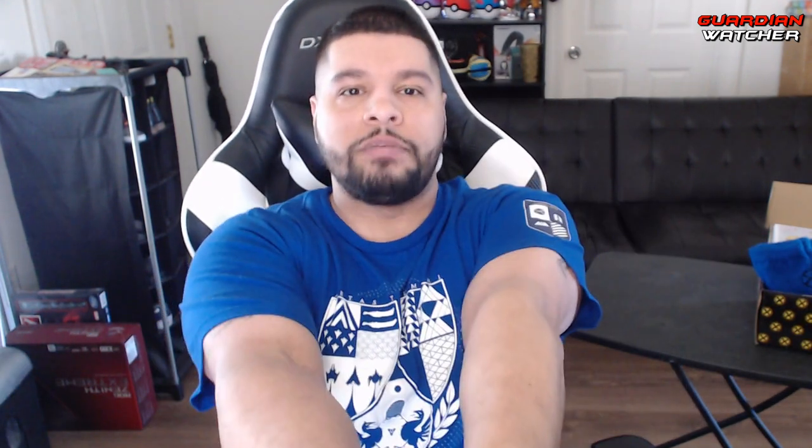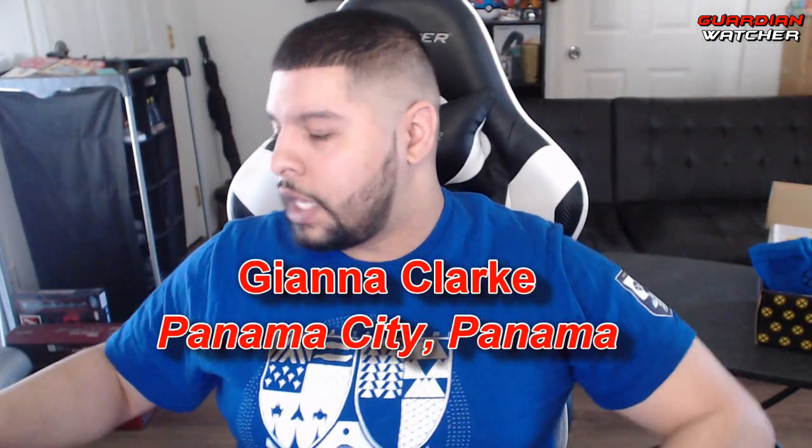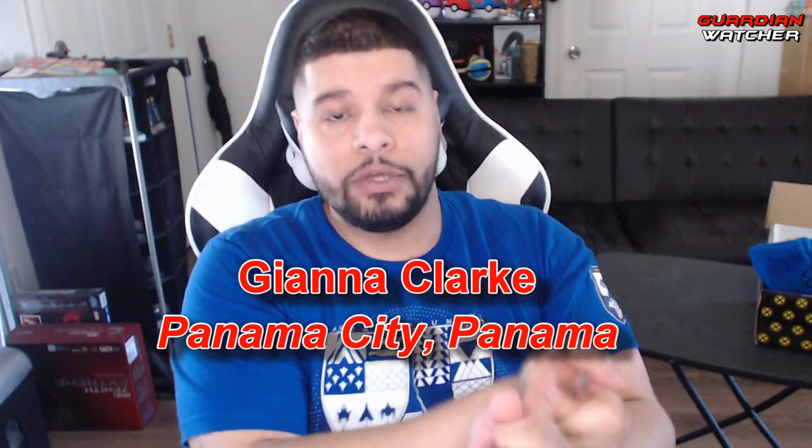So, the moment you guys have been waiting for. The winner of the Destiny 2 Forsaken Annual Pass giveaway for February 2019 is Gianna Clark from Panama City, Panama. I have already emailed you, and I will be sending you a message on the correct platform that you had, and I will go ahead and get that code to you so you can get your annual pass.